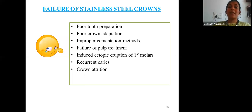Causes of failure of stainless steel crowns include: poor tooth preparation with inadequate reduction, poor crown adaptation, selecting an oversized or undersized crown, improper cementation or inadequate isolation, failure of pulp treatment on the underlying tooth, and an oversized crown inducing ectopic eruption of the first permanent molar. Other causes include recurrent caries and attrition of the crown.